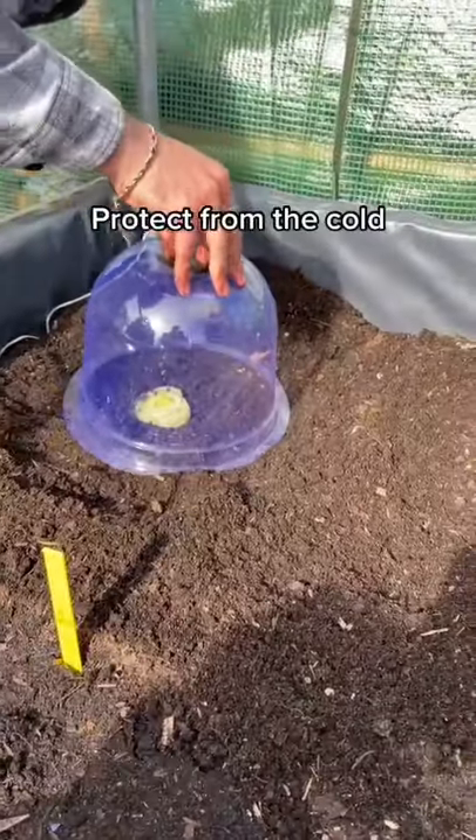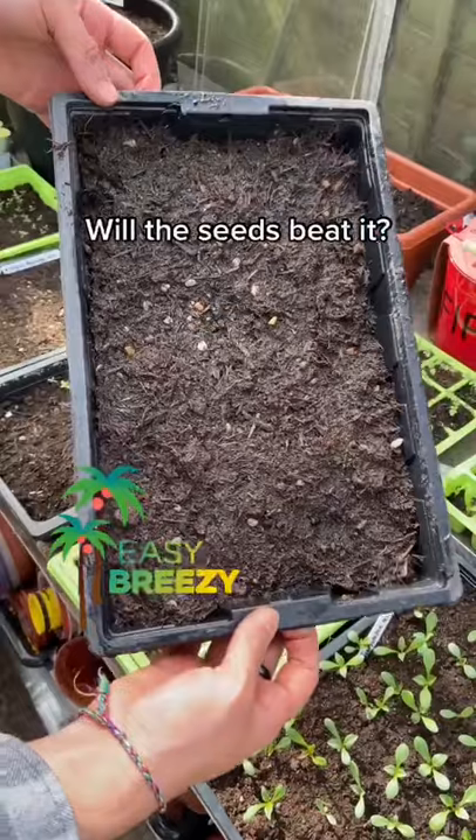Give it a good water and protect it from the cold. And let's race it against some celery seed.